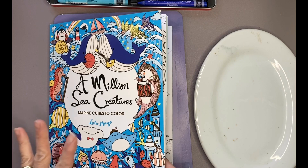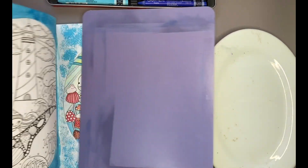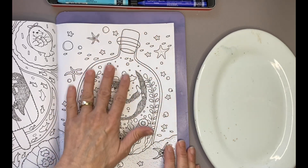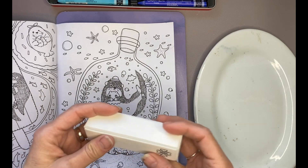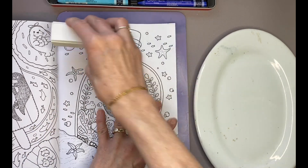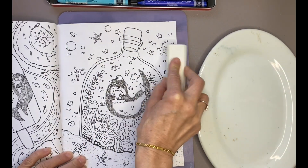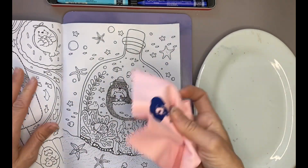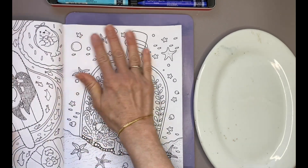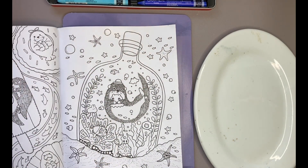It's the next day and we are going to continue on in A Million Sea Creatures by Lulu Mayo. I have a cardboard blotter behind this page and I have covered the page in the Daniel Smith watercolor ground. I can feel some ridges so I'm going to take a very fine nail brush and lightly sand down the ridges. Then I'm going to take a chamois cloth and just wipe the page to get rid of any dust. Now when I feel the paper it's very smooth.